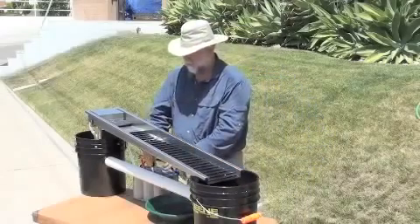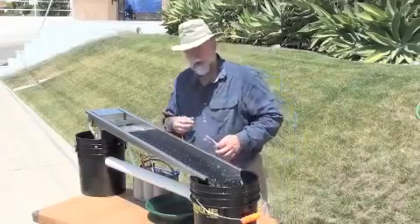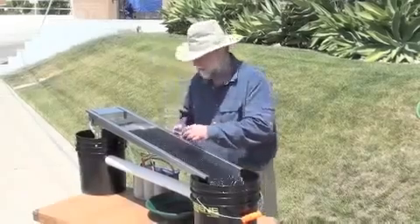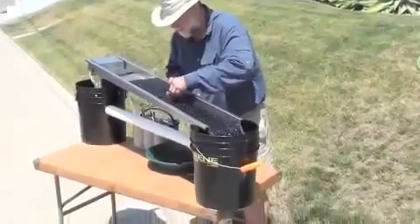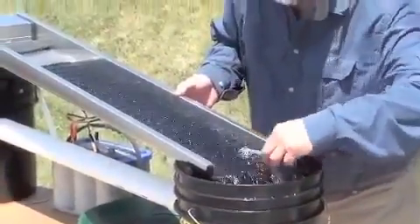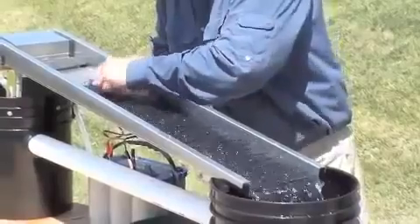We'll fire the thing up. I'm betting this won't show on the camera, but looking down at it here, we've got just a few air bubbles here and there. I'll just take this toothbrush and make sure there's no air sticking to the mat.